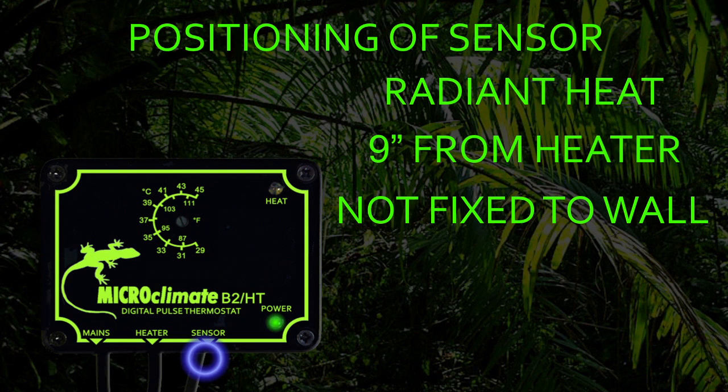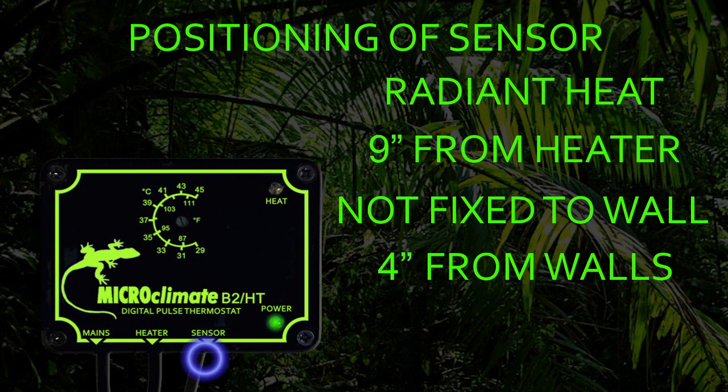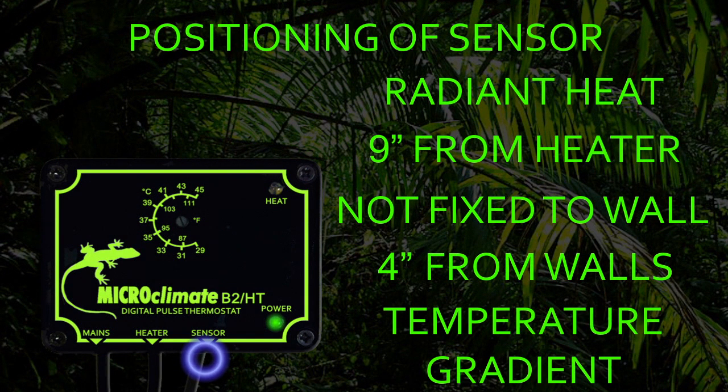We recommend the sensor should be at least 4 inches from the walls of the vivarium. The sensor measures the temperature at the tip of the probe, which means the end of the vivarium nearer the heater will be slightly warmer than the set temperature and the end farthest from the heater will be cooler. This gives your vivarium the temperature gradient required to allow your reptile to move into the heat or away from it to cool down.